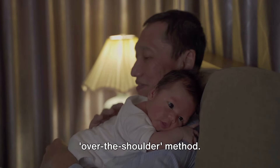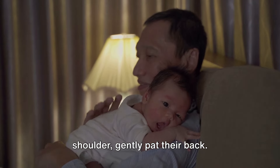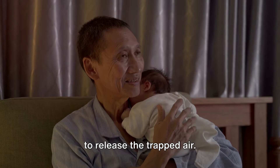First, let's look at the over-the-shoulder method. With your baby's chin resting on your shoulder, gently pat their back. Remember, the key word here is gently — you're not trying to wake the baby, just to release the trapped air.